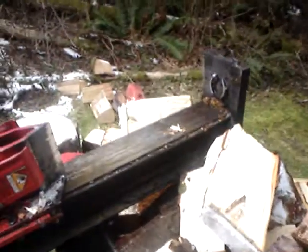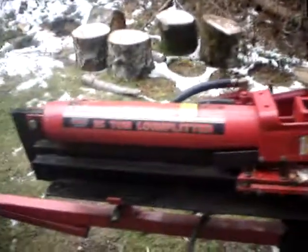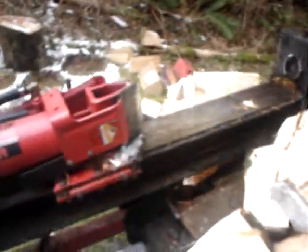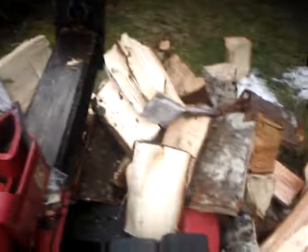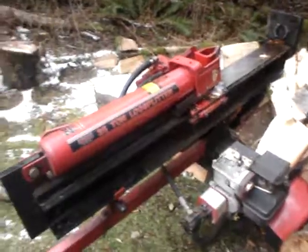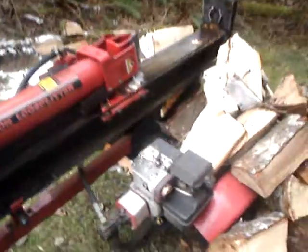Just in case you've seen the other video I had of this log splitter, you might already know that, but just in case you don't — well, here it is. Like I said on the other video, I borrowed it from a neighbor, and borrowed it again so I can split all this alder.